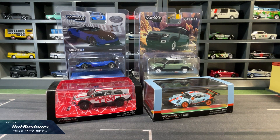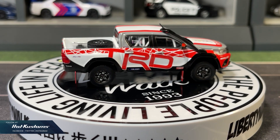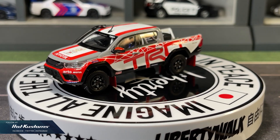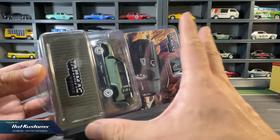Today's feature is on the latest Tarmac Works release. On the right I'll do a review on the Porsche 911 GT3 and also the Land Rover Defender from the Global 64, which is already in their web store. On the left is a preview on the Global 64 Pagani Huayra and also the Hobby 64 Toyota Hilux, which is going to be launched in their web store tonight for Tarmac Works owner club members and tomorrow for the public. Big thanks to Tarmac Works for sending these for my feature — now let's take a closer look at the already released Global 64 Land Rover Defender 110 in their web store.